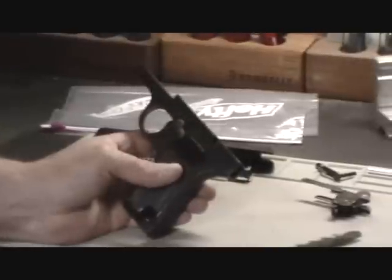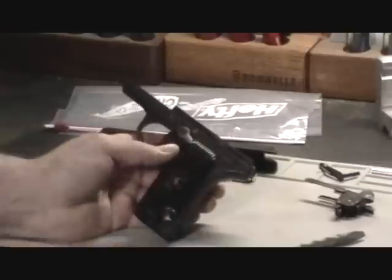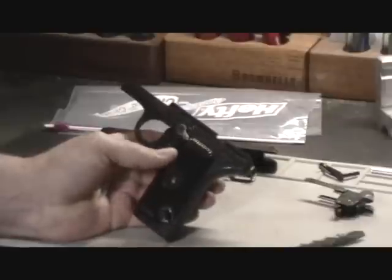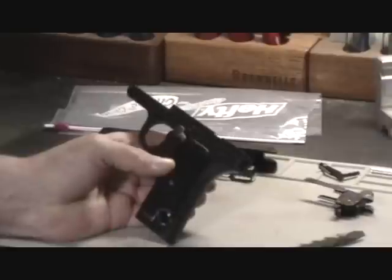The firing mechanism on a Tokarev is a modular assembly and can simply be pulled away from the frame of the gun, which gives you a little more clearance room. We're also going to want to remove the grips because we're going to be doing some soldering here later, and leaving them on risks burning or melting them.